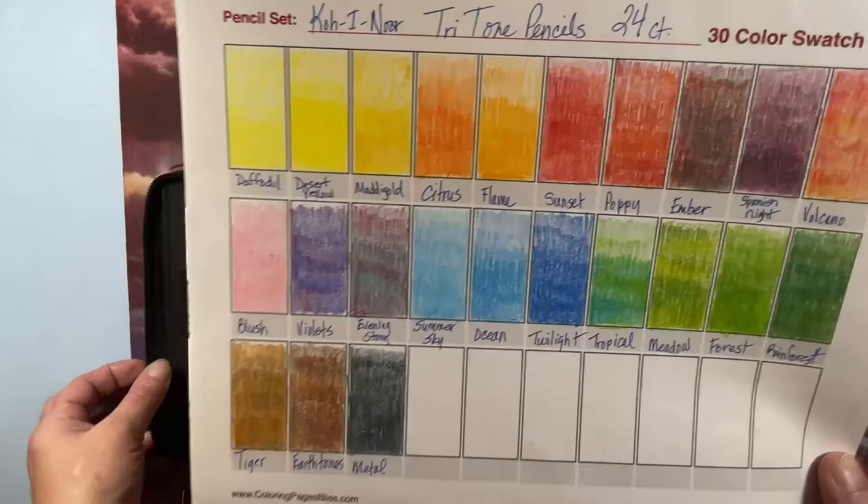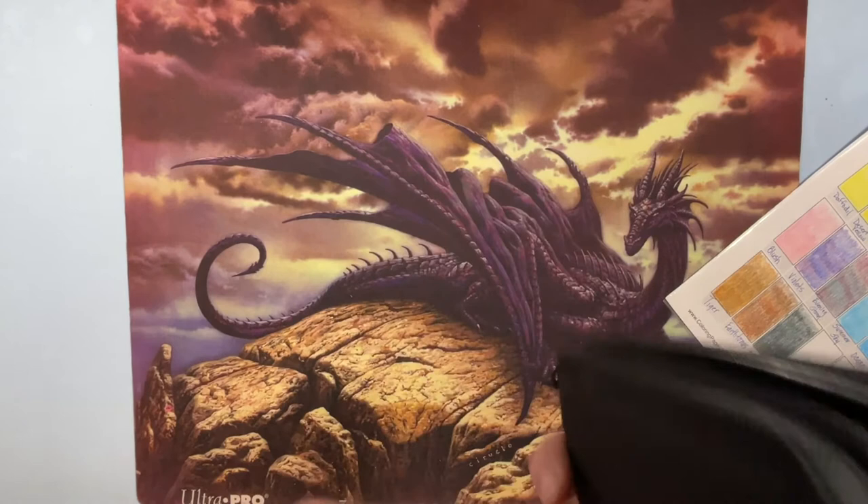I ordered a color case and it fits both the woodless and the Tritone sets perfectly.